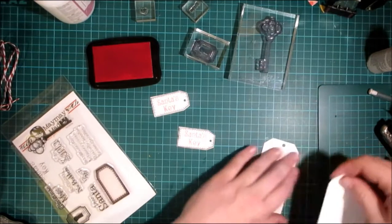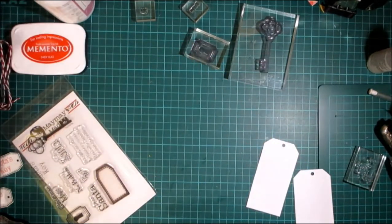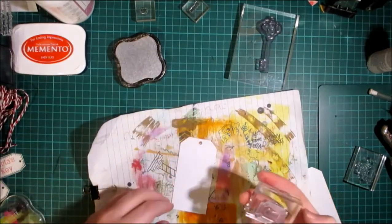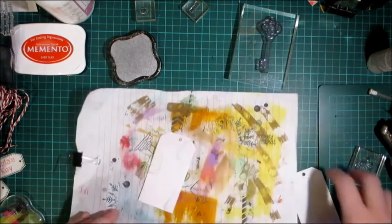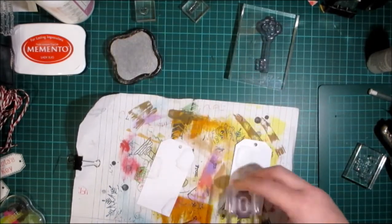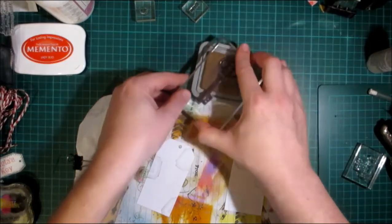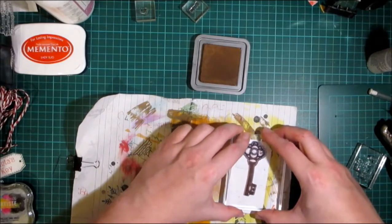On the actual tags themselves I'm going to stamp the key and the keyhole image in a silver pigment ink. They will be stamped on and off the tag just to make it look more professional. Now using the key stamp I'm going to use vintage photo oxide ink for the key, and what I'm hoping to achieve is to get the top of the key where the hole for the cord will go, so it looks like it's holding the key in place.